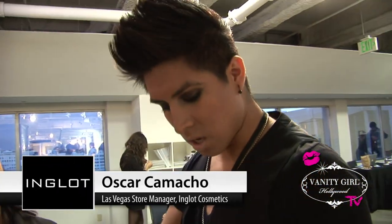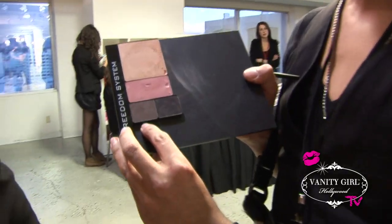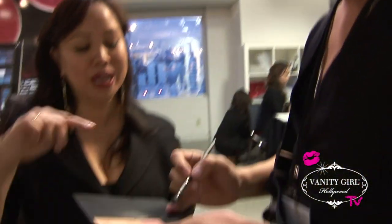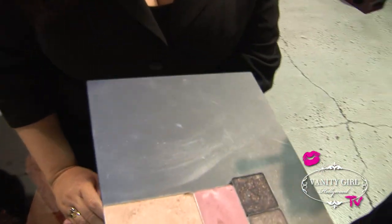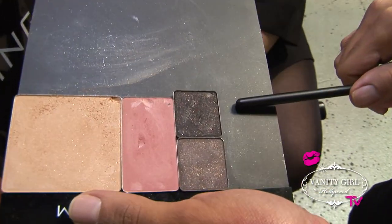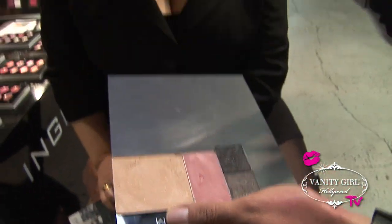I'm going to start with the eyes first. First I'm going to start with the dark color all over the eyelid. Then from there, I'm going to start using a lighter gray shade to help to blend out. You could use something a little bit less dark, or something like a Fleshy Tone to blend out and create a smokey eye. This black has a pearlescent finish and a red sparkle in it, but it's going to be like pitch black.